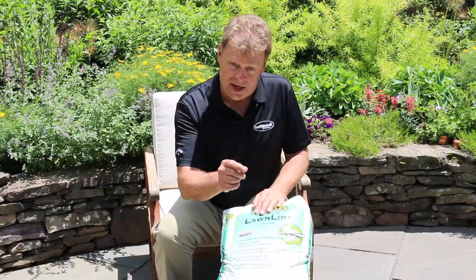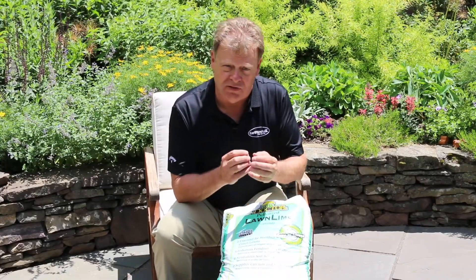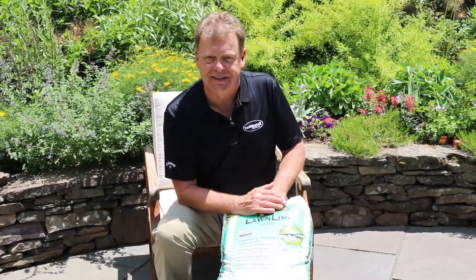Calcitic limestone is going to feed your soil lime and calcium, and it's going to open up that soil so that the soil compaction starts to reduce, the weed pressure starts to reduce, and we create a better environment for soil microbiology. Then we'll come in with the Earthworks for Home carbon-based fertilizers and feed those bugs, and they'll start releasing nutrients into your plants.